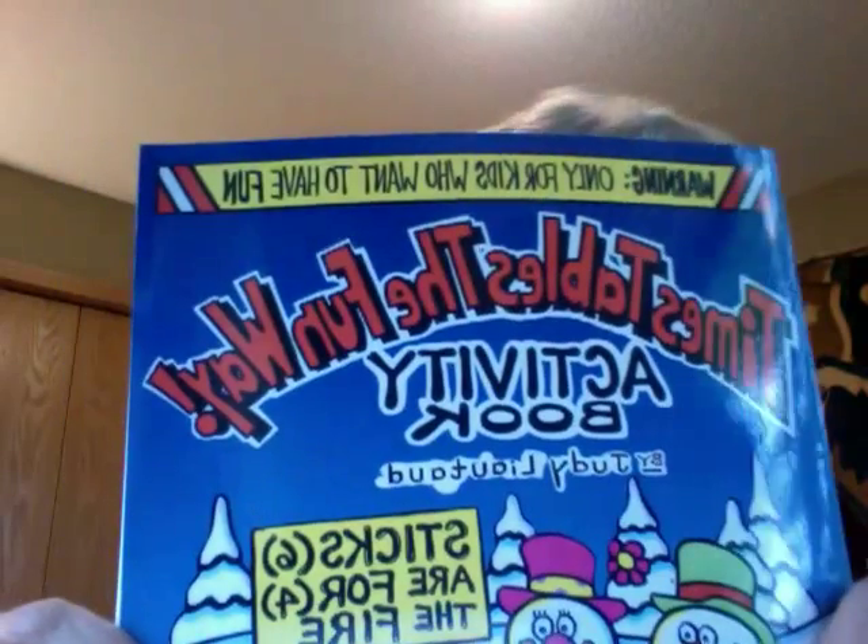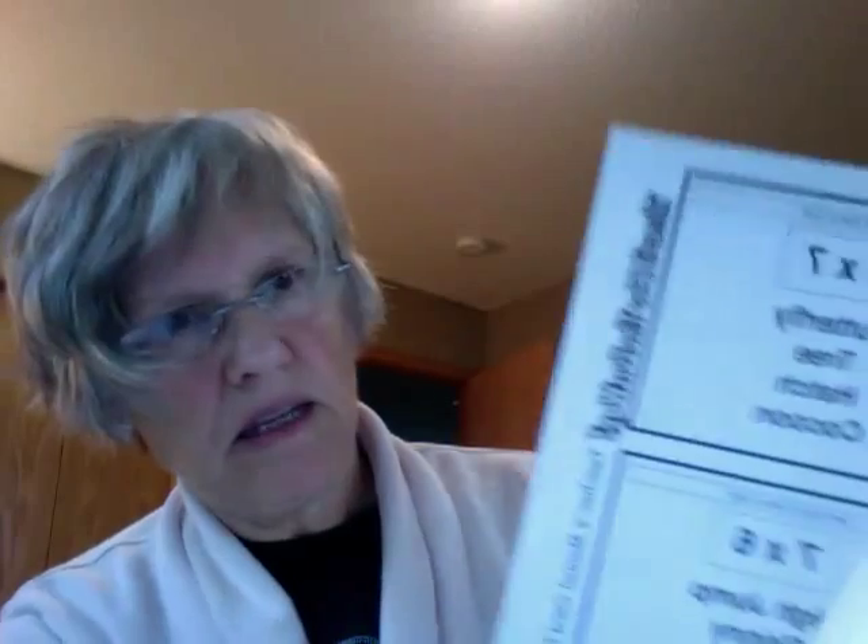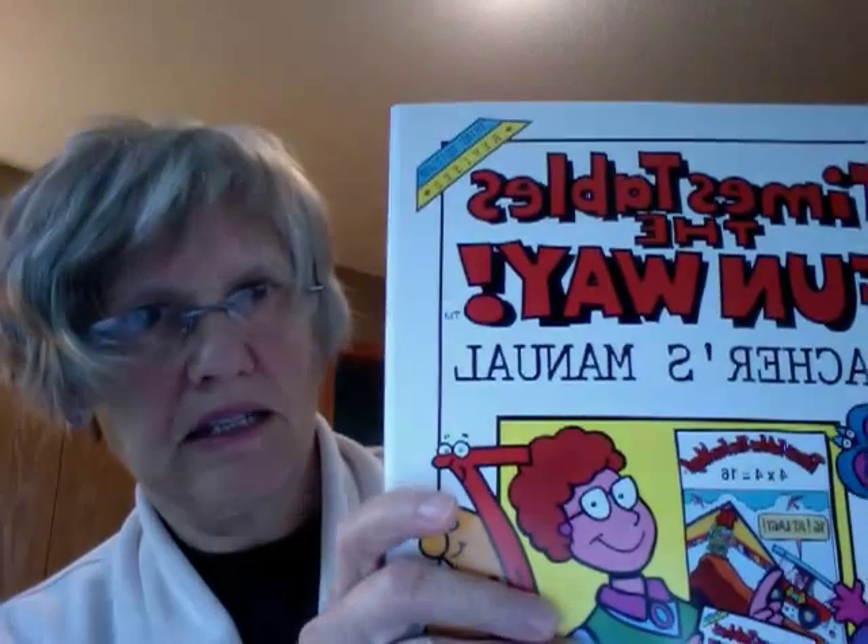It comes with the Timestables the Funway activity book. It comes with the Timestables the Funway teacher's manual and the addition teacher's manual, and this has game cards in the back so kids can play some of the cool games that are in there — there's probably 15 different games and lessons that tell you how to run the program.